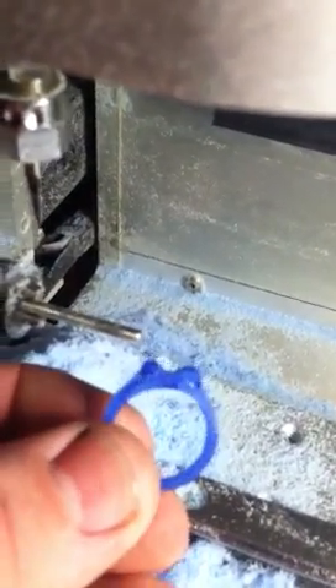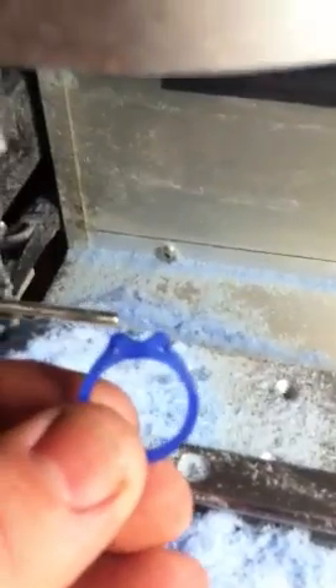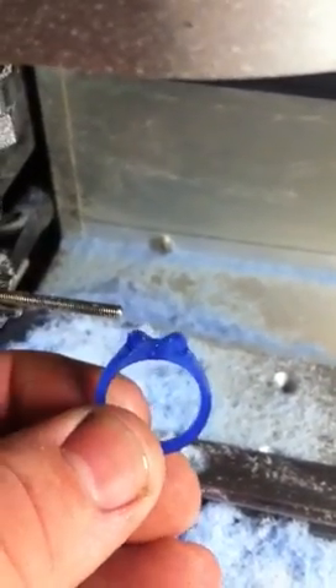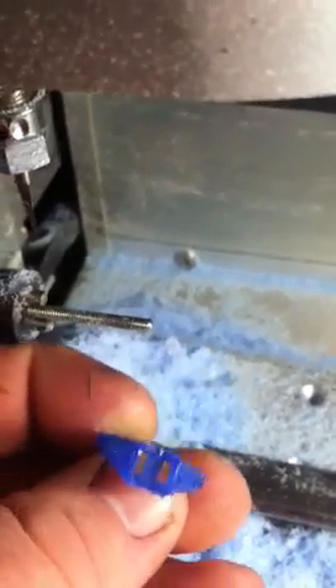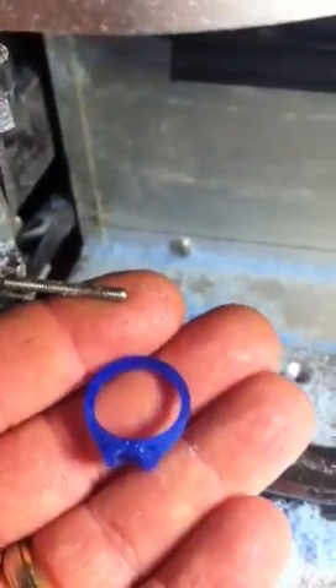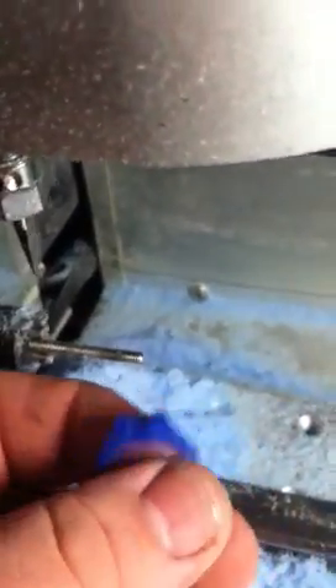This one was cut with a three-sided index to go here, here, and here, and I put it on the rotary fixture, which you just see here, and I just cut the hub out.